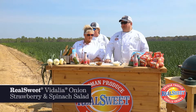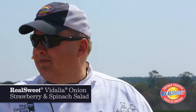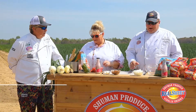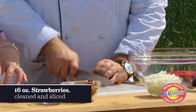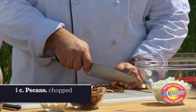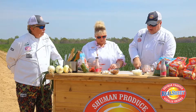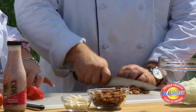We're going to start out with a Real Sweet onion, spinach, strawberry, and pecan salad. How about you start slicing some of those strawberries and I'm going to take some of these great pecans. If you don't know, pecans are actually the best and healthiest nut around — even healthier than almonds. We discussed it at the house huddle today, that's right.